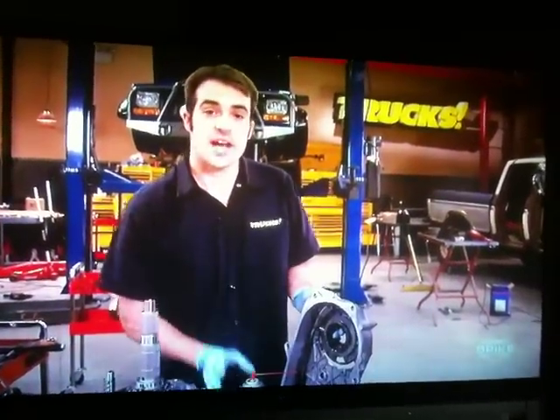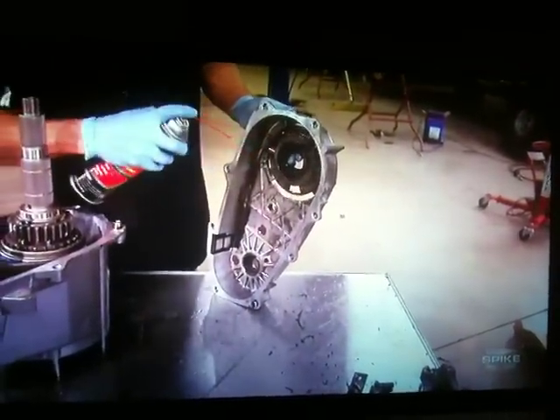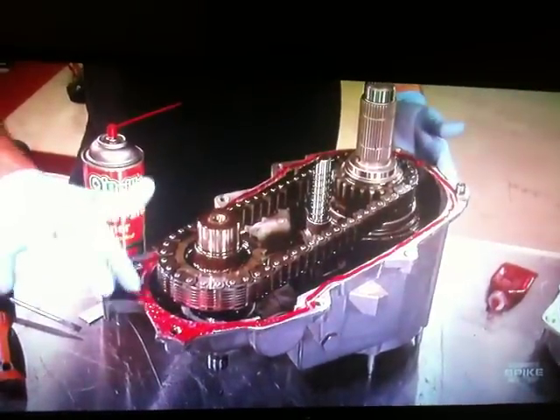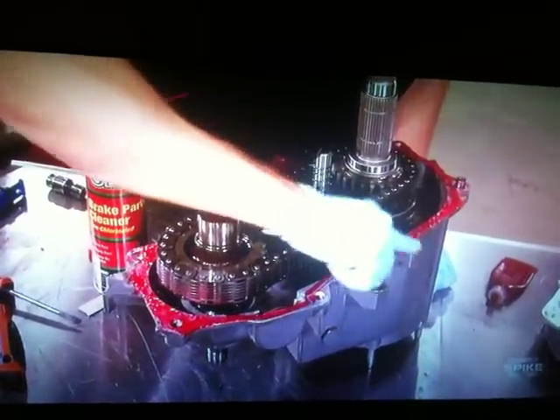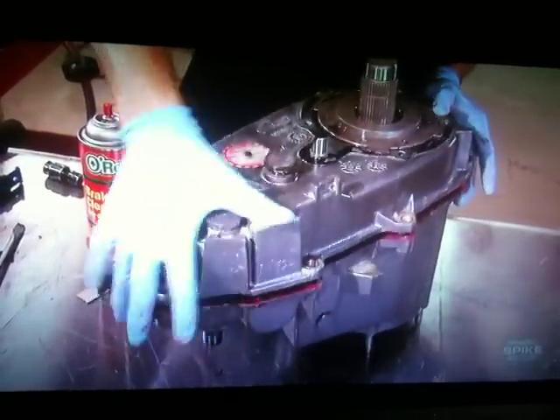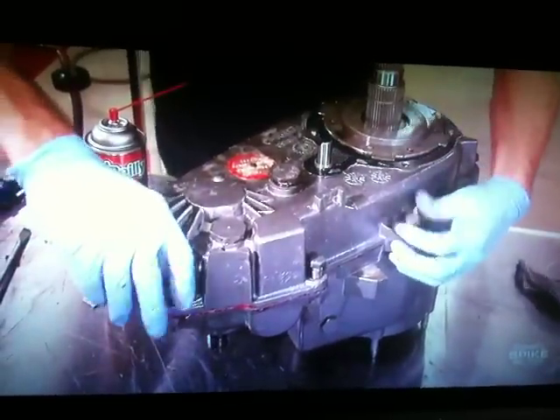We've got all the gasket material scraped off both case halves. But before we reassemble everything, we want to make sure we clean out any debris that may have fallen down in there. To seal the two case halves, we're using Loctite 518 gasket eliminator flange sealant. You don't need to go overboard with it — it's a machined surface, and all you need is a light, continuous bead all the way around the edges to get the job done.